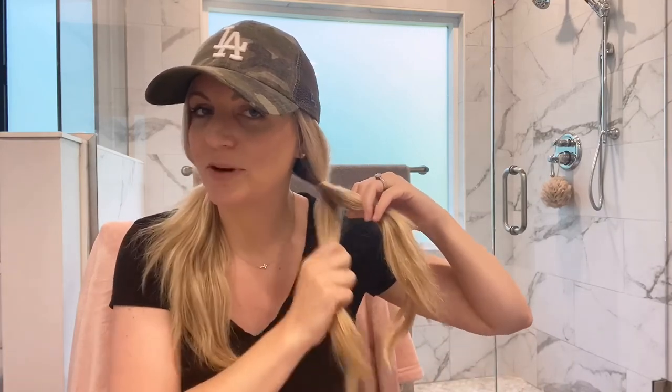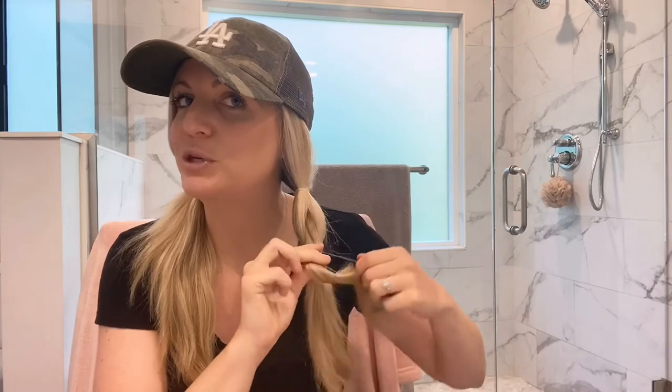From here, split the hair in half — not down the middle, but from top to bottom, so there's a bottom half and a top half. Grab that top half and a clear rubber band, wrap it around two or three times, leaving just a couple of inches in between. Then split the hair making a bubble, and take the bottom section of hair, pulling it through that bubble. Once it's on top, grab another clear rubber band and add it about two inches down from the top rubber band.